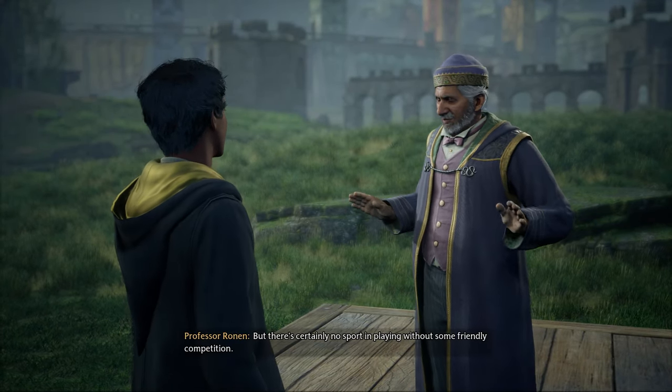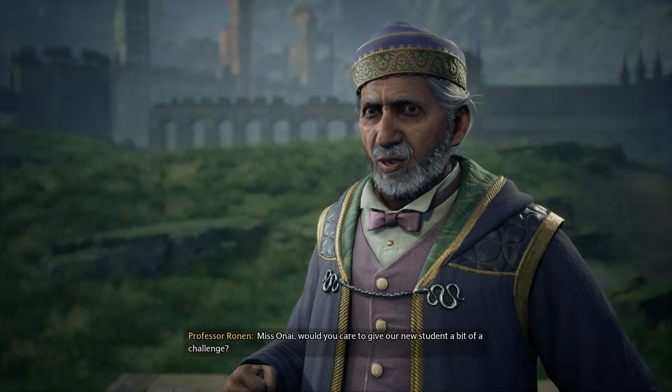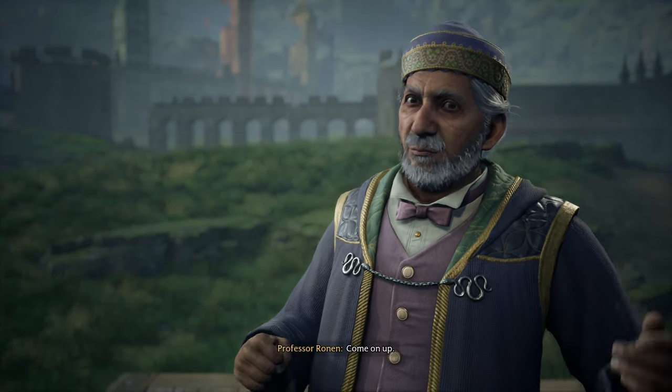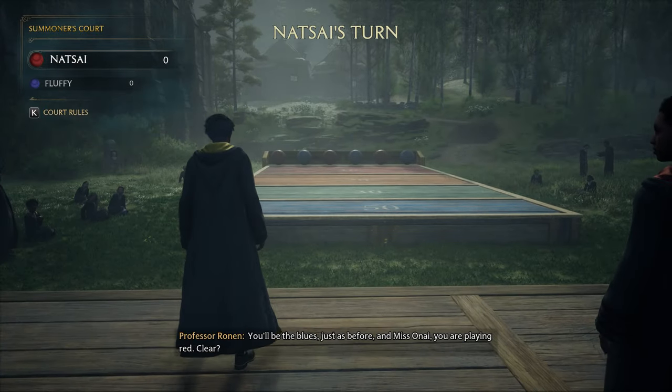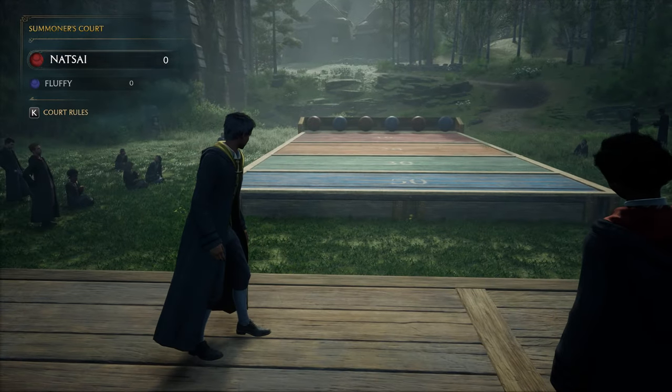But there's certainly no sport in playing without some friendly competition. Miss Onai, would you care to give our new student a bit of a challenge? Come on up. You'll be the blues, just as before, and Miss Onai, you are playing red. Clear? Yes, sir.